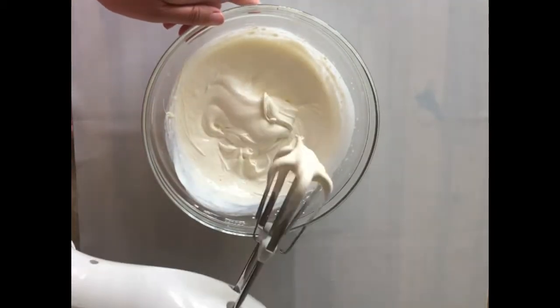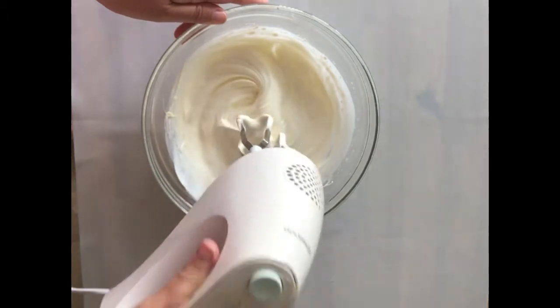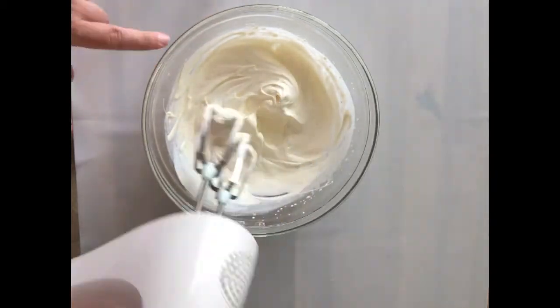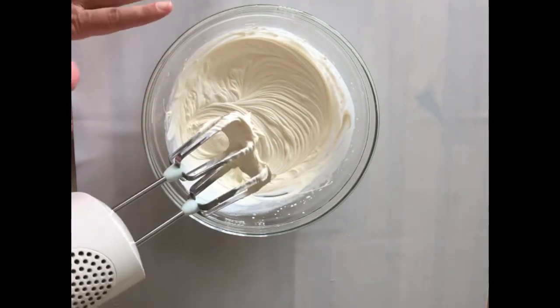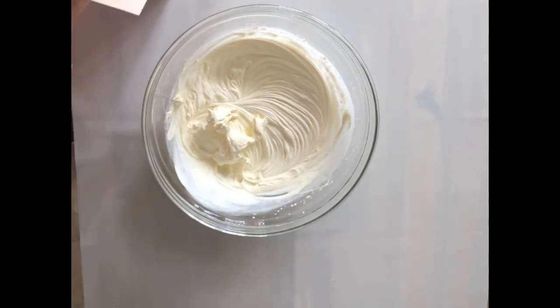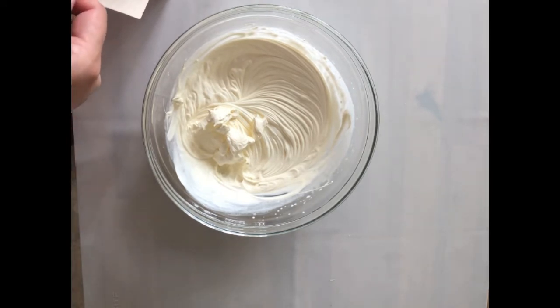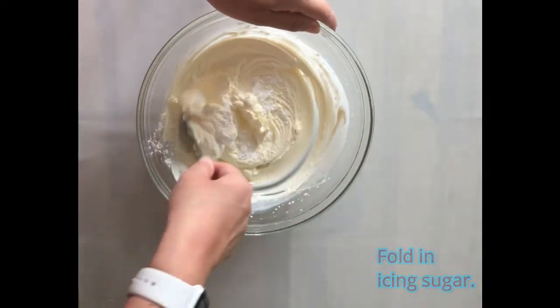The cream has become a lot thicker and it's starting to hold on to the whisks — it's almost there, so be really careful not to over-mix at this point. Once it's pretty thick, I'm going to add a spoonful of icing sugar just to sweeten the cream, using my measuring spoons. The recipe tells us to fold the icing sugar in.